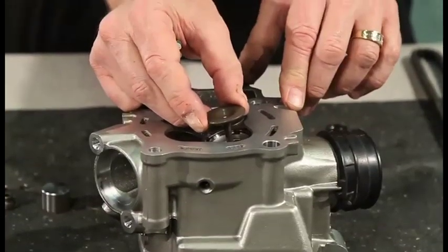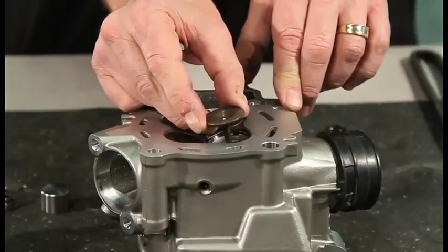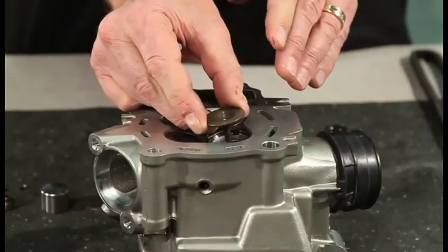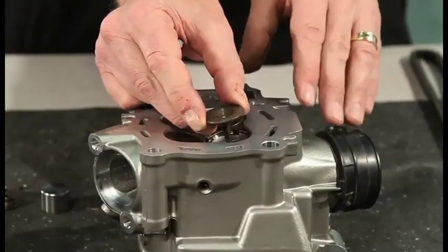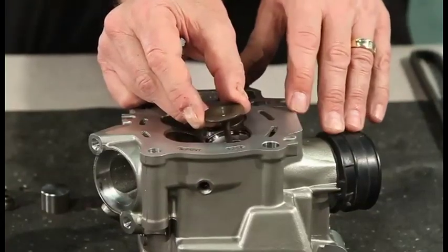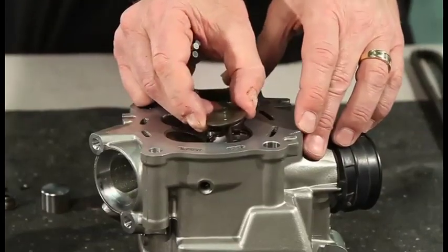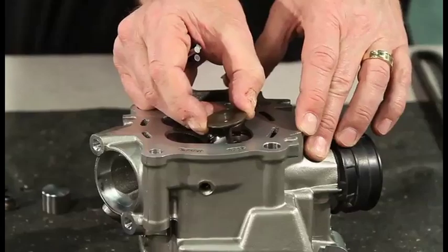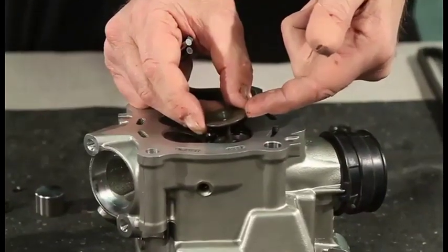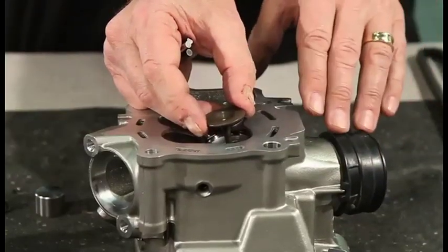There are several ways to measure this. You need to have a service manual for your particular bike, and the OE will tell you how they spec it, how they want it measured, and what all the measurements should be. Some manuals will specify the movement in the valve at a certain height, and you'll measure that with a dial gauge and they'll equate that to how much clearance it has.